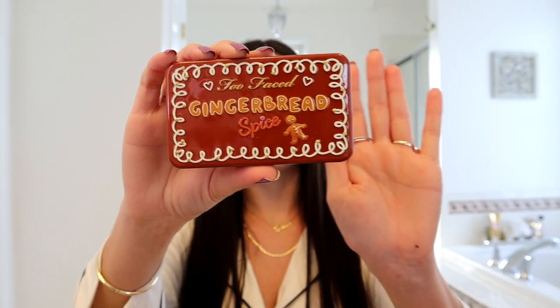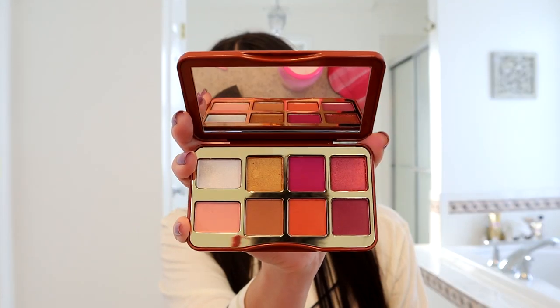I recently got the Too Faced Gingerbread Spice bite-sized palette, which is great for traveling. I did just travel up north to be with my family over the holidays, so this was great to fit in my suitcase. I actually haven't tried it out yet, so I'm going to open it up and decide what colors to use for today's look. The palette apparently smells like gingerbread — it smells like cookies. We have a lot of beautiful colors in this palette so I'm excited.